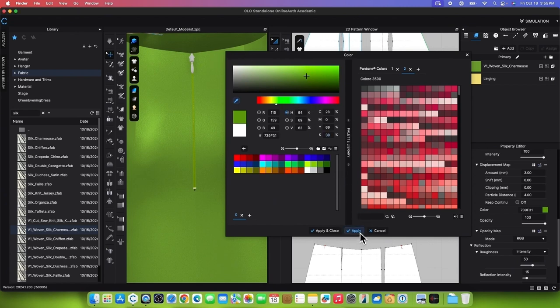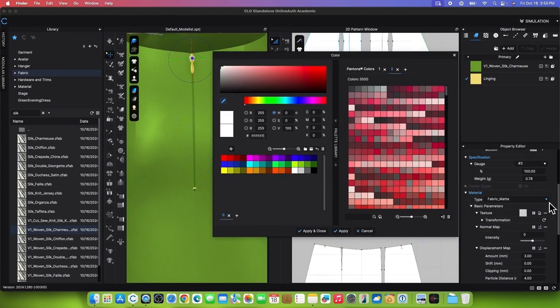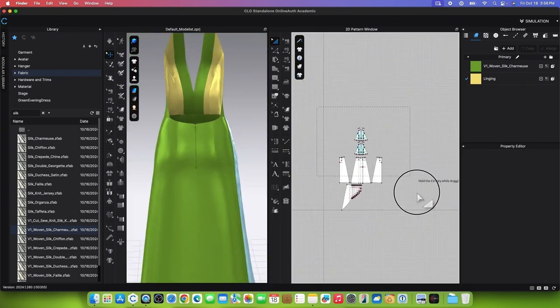To change the invisible zipper slider to Metal, click on the slider to select it. Go to the Property Editor, change the material type to Metal (render only), and use the Eyedropper tool to match the dress color. Hover the mouse over the color, press Escape, and click Apply and Close. We also want to strengthen the patterns by marquee selecting all the patterns, then right-clicking and selecting Strengthen.